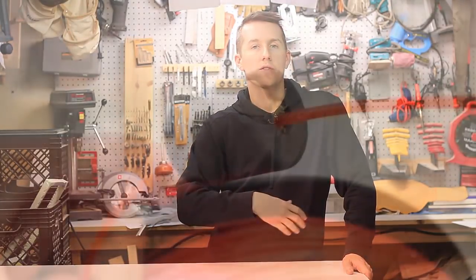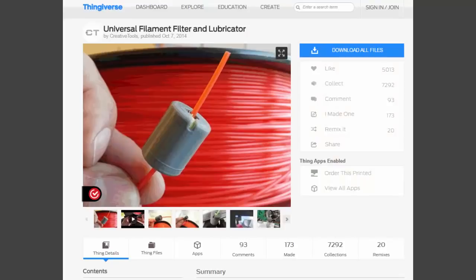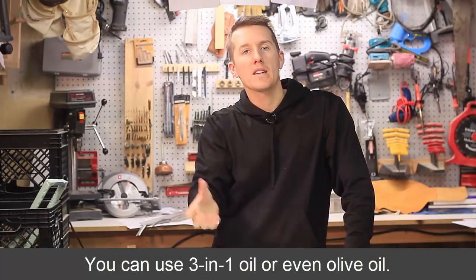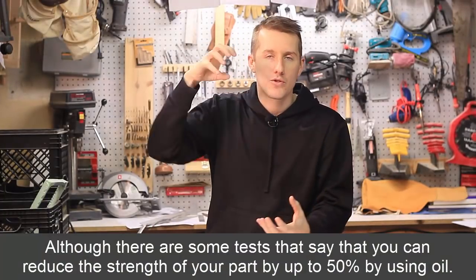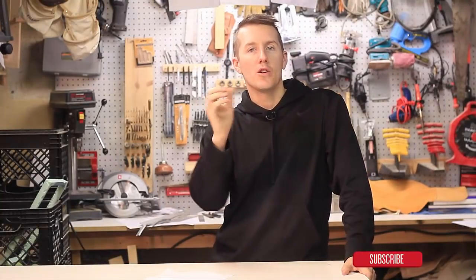The last tip is to use a filament oiler. There are tons of different models you can print — just a small container with a sponge inside that your filament runs through. Add a few drops of oil on that sponge so as the filament passes through, it's being cleaned and lubricated. When it passes through the tubes, it slides through as smoothly as possible, not getting bound up or snagging. You want everything smooth and tight — no air gaps, no sharp corners.